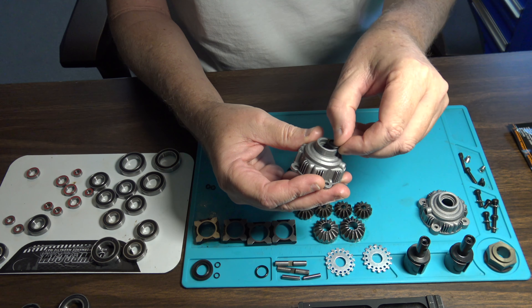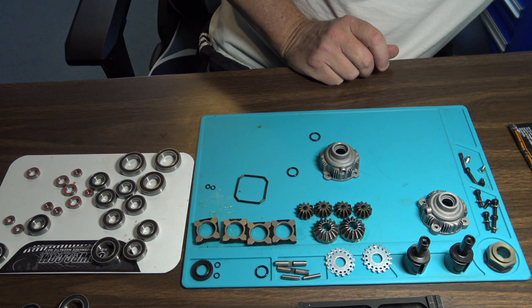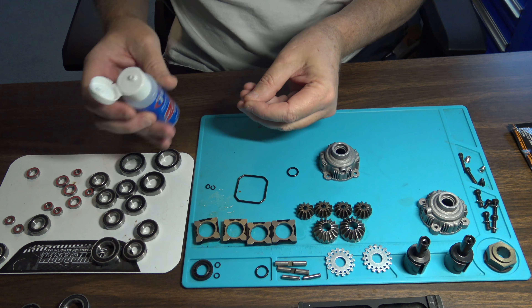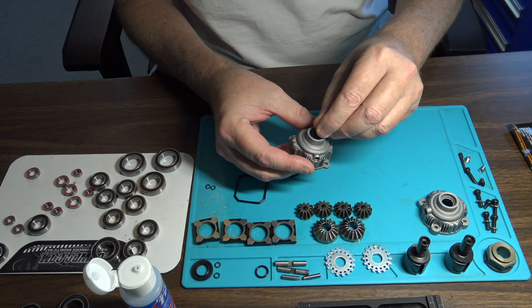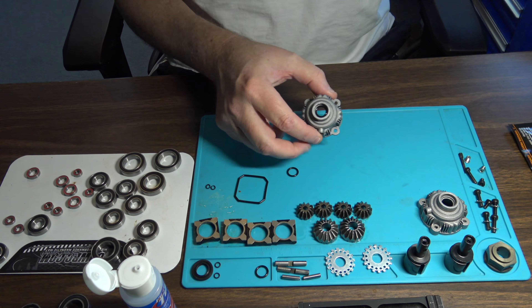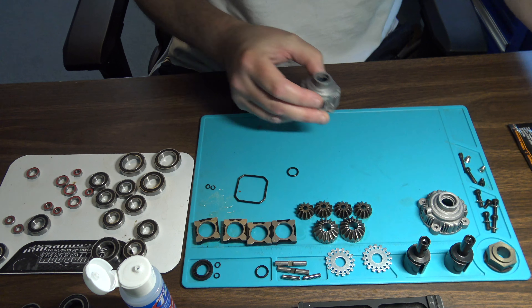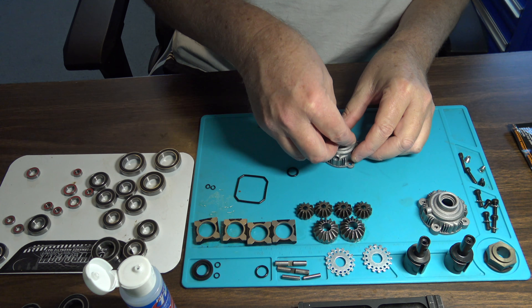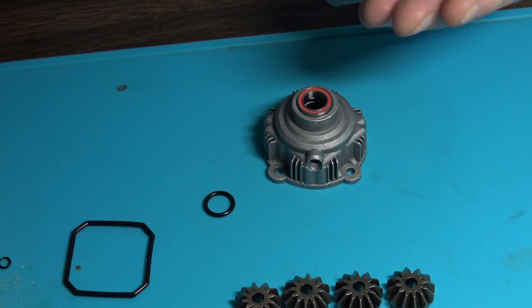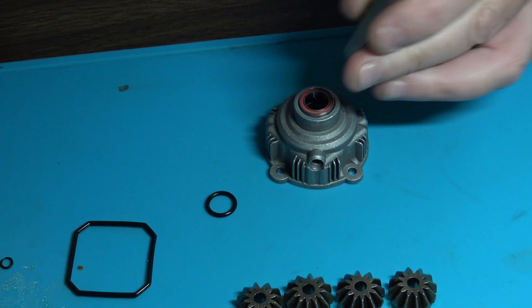Let's go ahead and get the bottom of this first case ready to go. I'm going to put my new o-ring in — a lot of times I like to put a little bit of silicone shock oil on them to lube them up. There's a little groove it fits down in there like so. That's kind of hard to see but it's down in there. Now we're going to go ahead and put our bearing in. You want to make sure you get this bearing lined up as straight as you can, and I like to take something to fit over it and just tap it down slightly to get it seated nice and flush.